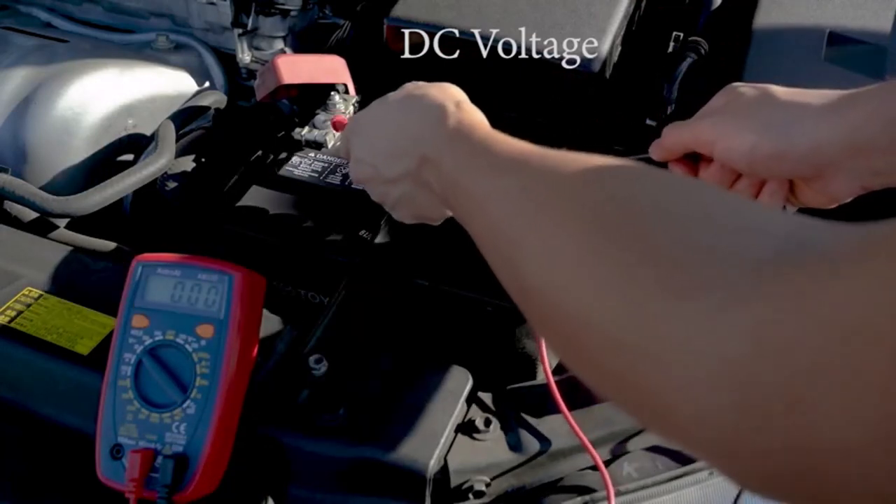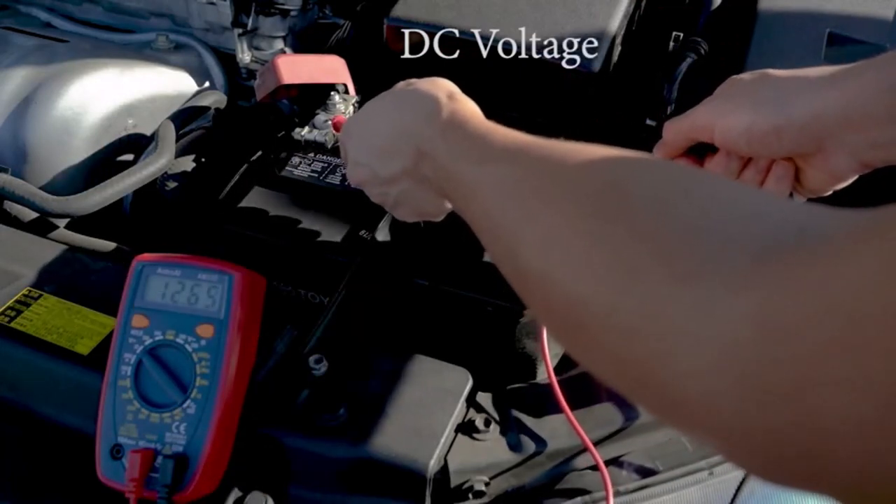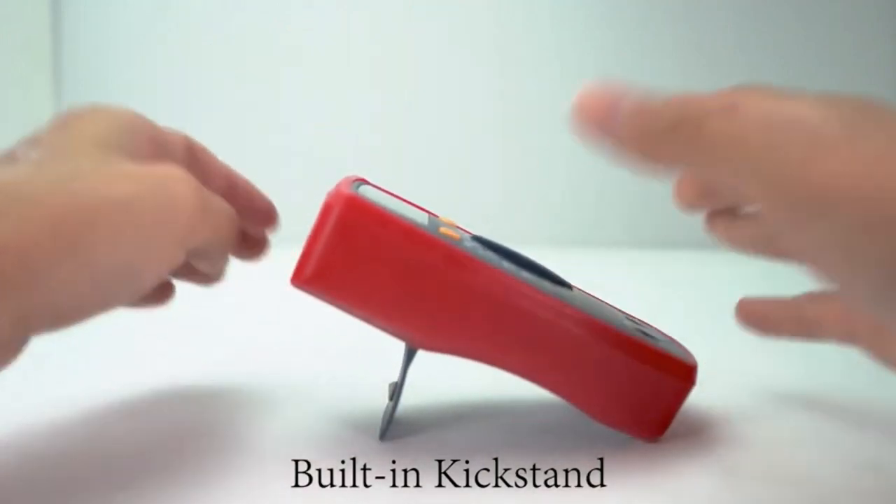What we like about it: features a digital readout, weighs 0.4 pounds, and uses one built-in lithium battery.